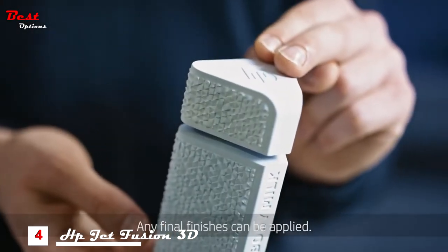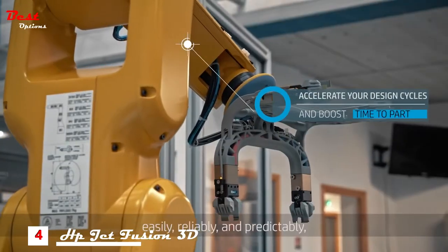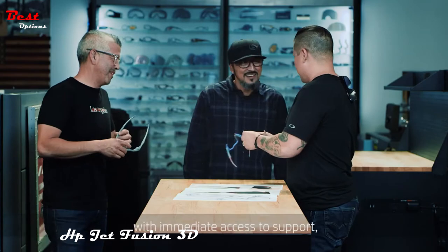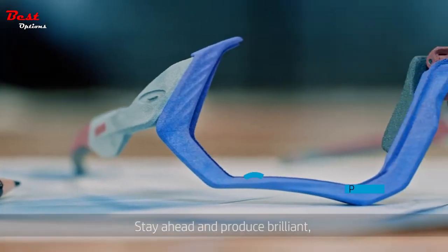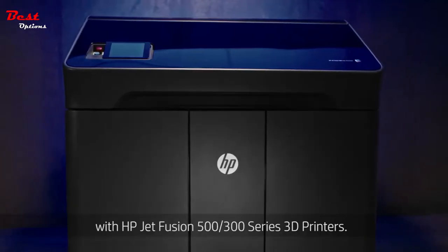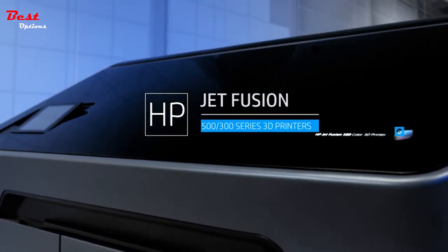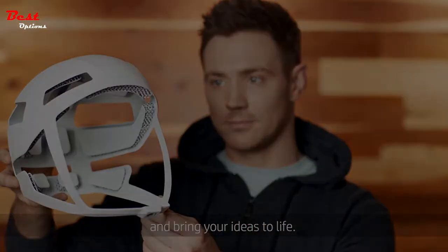Any final finishes can be applied. Get the parts you want when you need them — easily, reliably and predictably — with immediate access to support and comprehensive, affordable training. Stay ahead and produce brilliant full-color and white functional parts with HP Jet Fusion 500/300 Series 3D printers. Color outside the lines of convention and bring your ideas to life.